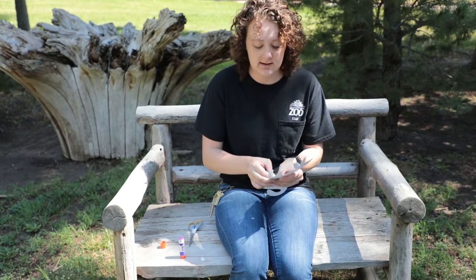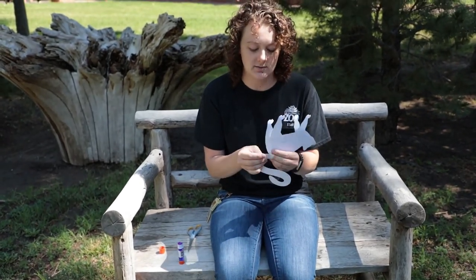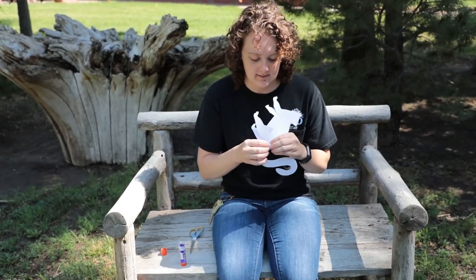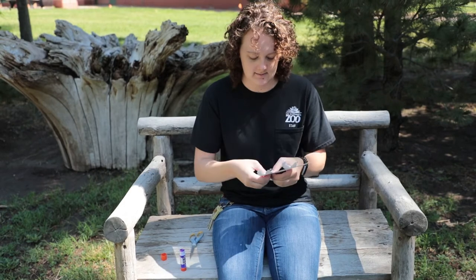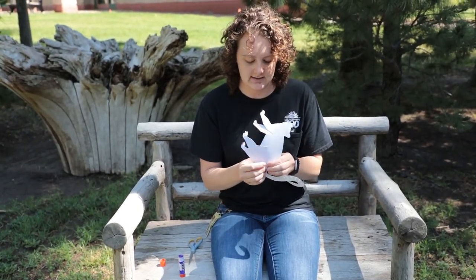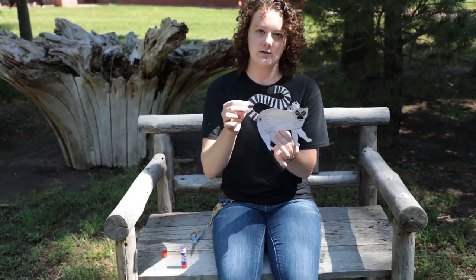If you wanted to get really creative, you could use a brad for the legs as well and make the legs move as well as the tail. Then you just fold the two sides out and now we have a lemur — and his tail moves!